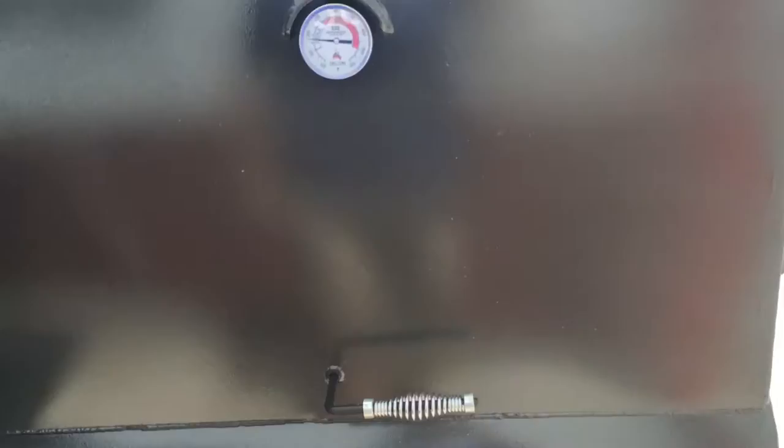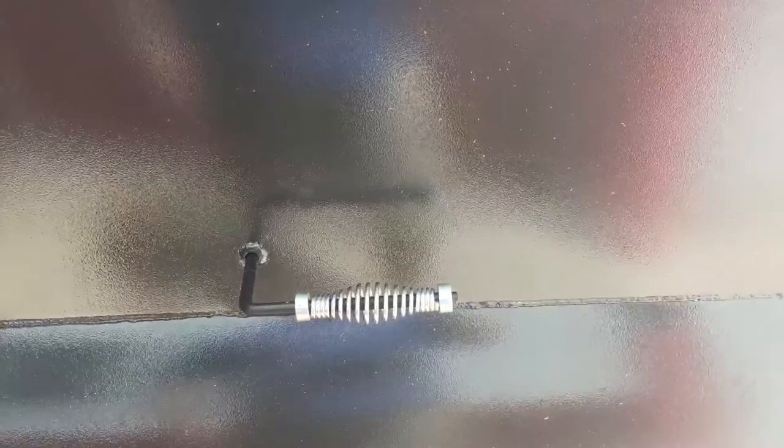The warming cabinet has about 4 inches of insulation between the firebox and the warming cabinet. We've pretty much pegged this thing at whatever temperature we want. I've got it barely open and it's at 200. We've got damper control here — damper controls at the top.